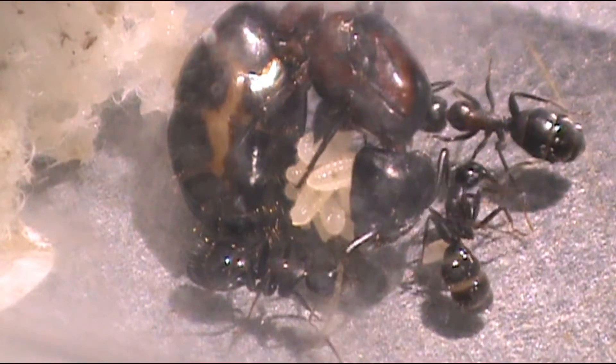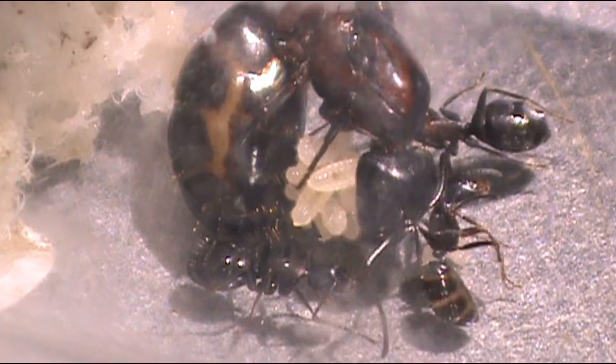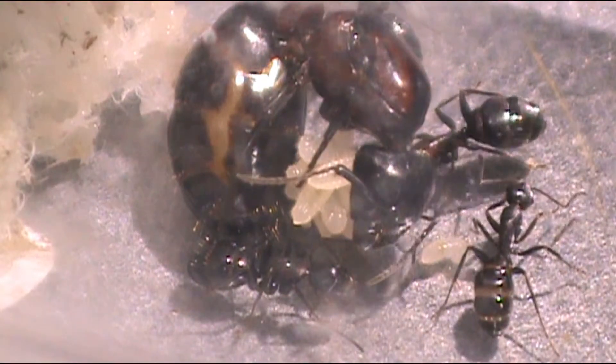Let me also show you this really cool colony. This Camponotus colony actually went into hibernation a lot quicker. As you can see, they're starting to reawaken now. The queen has the most fluid in her body, which is why she's waking up a lot slower.